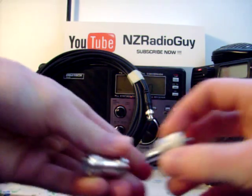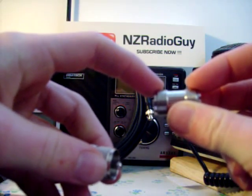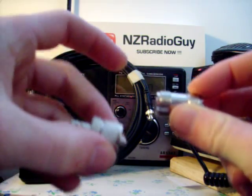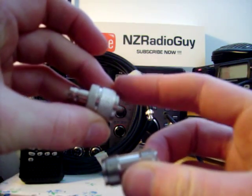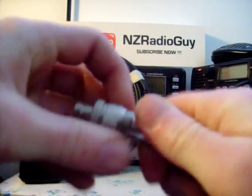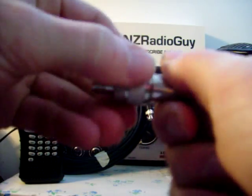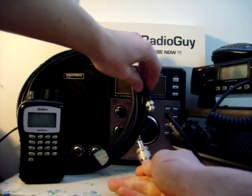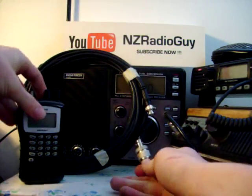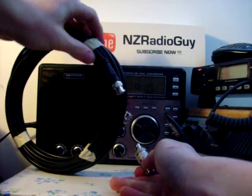This obviously won't fit into my BNC plug on top of my scanner, so I need to have a little adapter. Here I've got a UHF line plug joiner — it screws into two UHF line plugs. And here I've got a UHF line plug to a BNC. If we just put this together, what you need is a length of coax cable, 50 ohm.